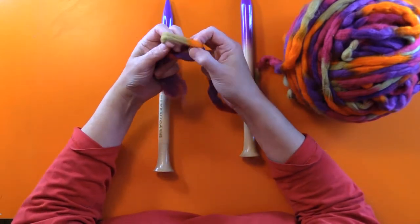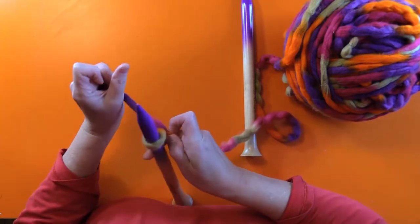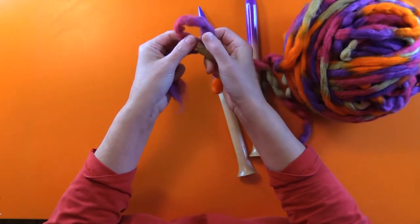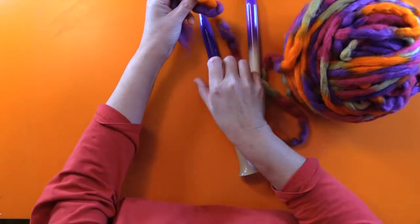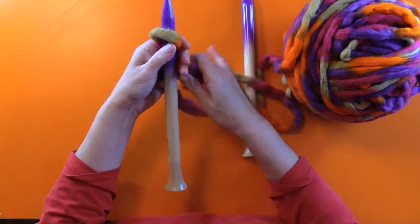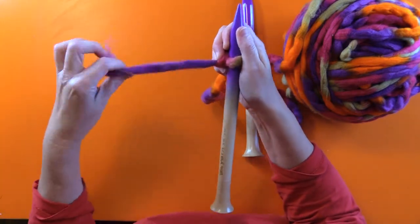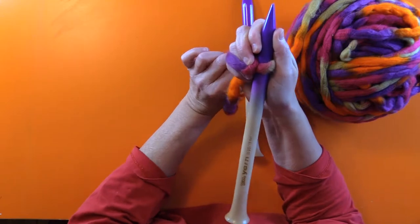First of all, you make a loop and slip it on. I'm going to do it again. You make a loop like this. You pull the loop through the back and through, then you put the knitting needle through that loop and you pull it tight. And that's your first stitch. This end I'm going to take a needle at the end when I'm done with my project and intertwine it through the project and it'll be hidden.